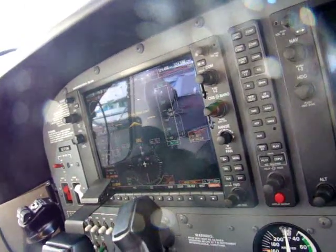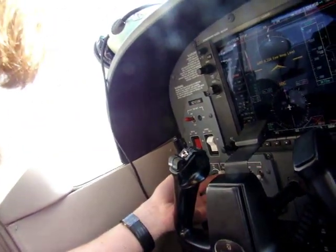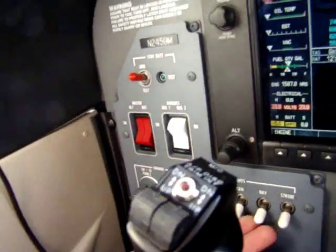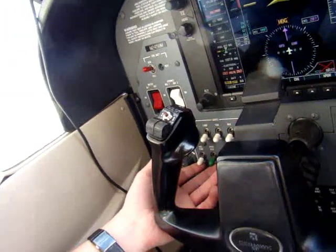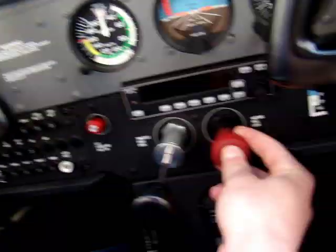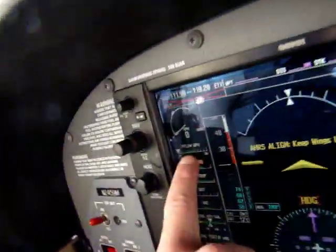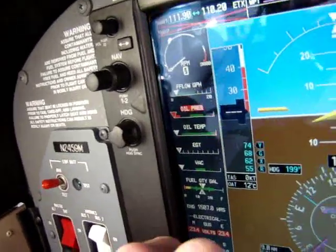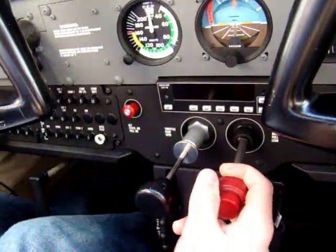All the area is clear. We turn the battery on and turn the beacon light on to signal that we're about to start the engine. Now we're going to inject the engine with some fuel for a good startup — mixture to full rich, pump switch on — and we'll see a rise in fuel flow for about five seconds.